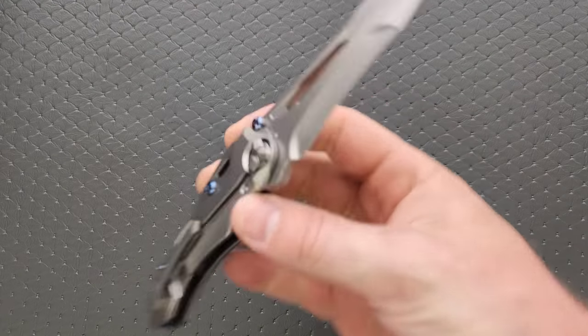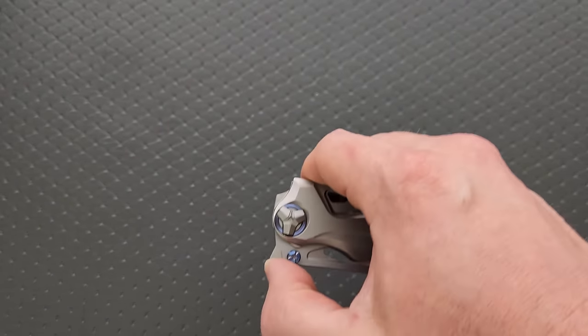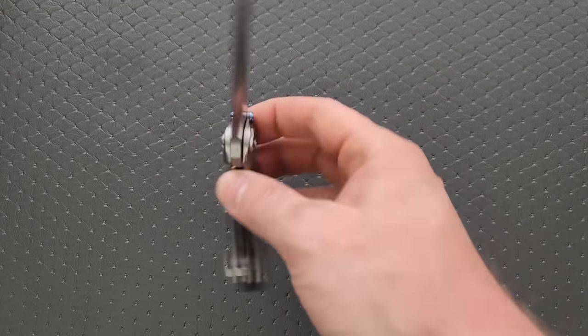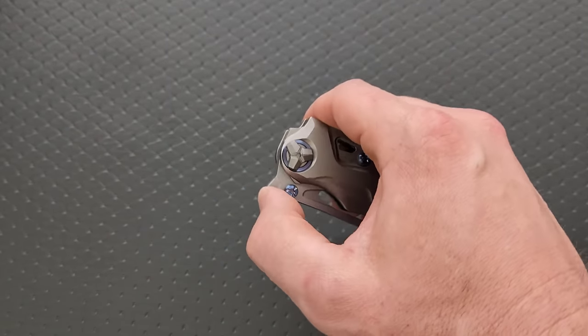So anyway, it's important that we have stuff like this, because otherwise what we end up with is a sea of stuff that looks like a Ray Laconico — and I'm not coming down on that, Ray Laconico knives have their place. What I'm saying is the folding steak knives of the world have their place, and we have a lot of those right now. So even if this isn't going to cater aesthetically to the vast majority of people — and I'll tell you right now, this is not the prettiest knife I've ever seen — I like that it's here.